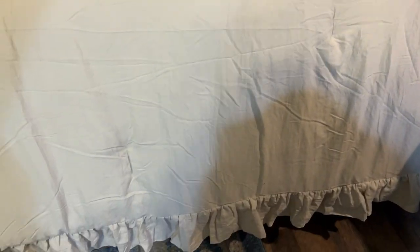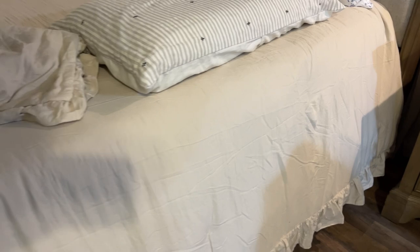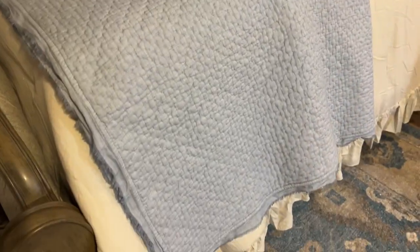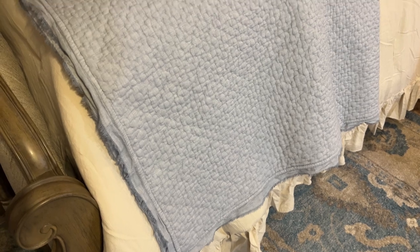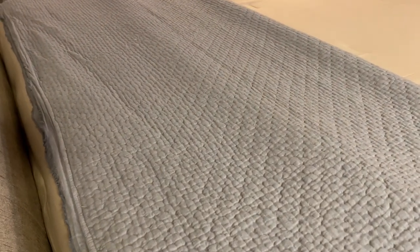Look — I've already put the comforter on. Y'all, this is a California King and it goes almost to the floor. I absolutely love that, so you don't have to worry about the bottom of our adjustable bed showing or anything. I can't wait to finish this up.